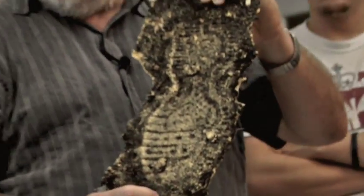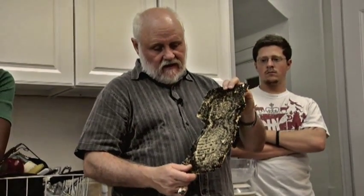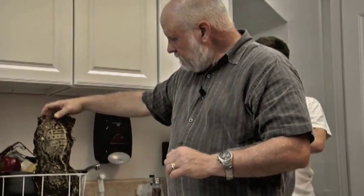Now, this would require a lot more cleanup. I just took the excess dirt off a few minutes ago. In fact, this is still wet. You'd take a toothbrush and be in here cleaning out all the grooves and all that to make it nice and pretty.